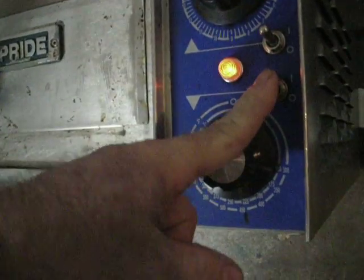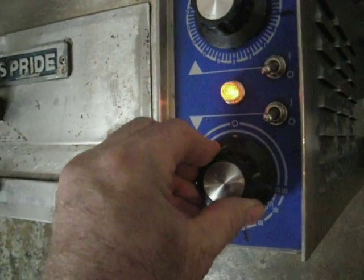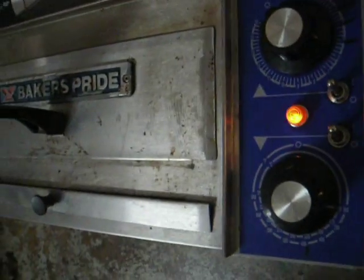This is the upper element, lower element, upper element. The light's still going to turn on and off even though it's not powering the elements. So you can either heat from the bottom or the top or both.